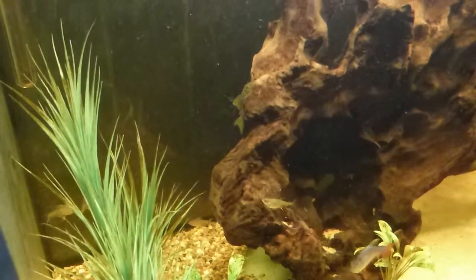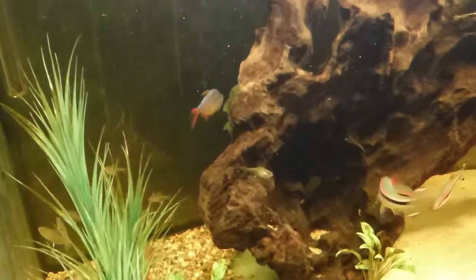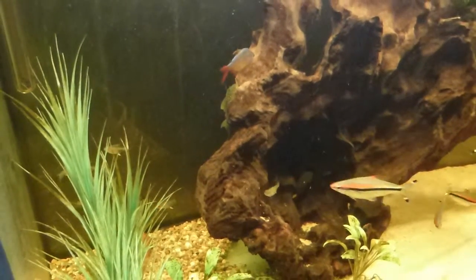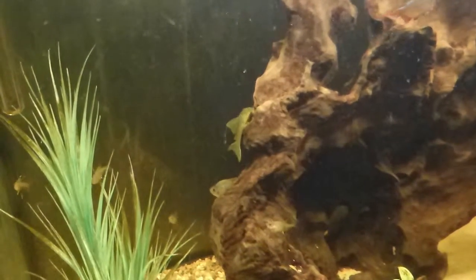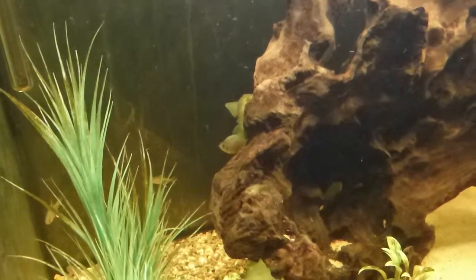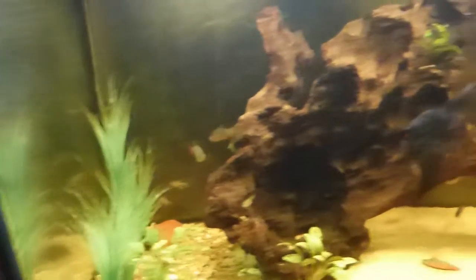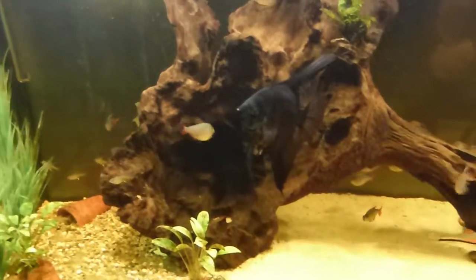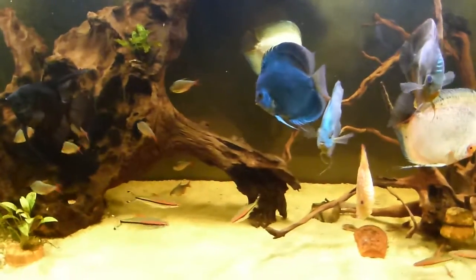He eats courgette. They all eat courgette but he really likes the courgette and they don't seem to eat much else. The other two eat the beef heart off the floor. He's not grown that much, I suppose he's doubled in size.